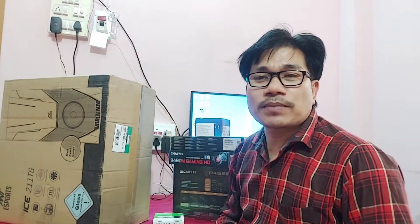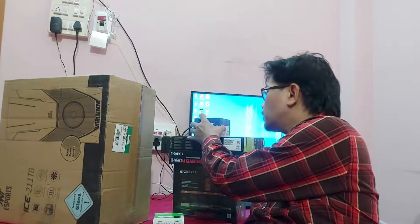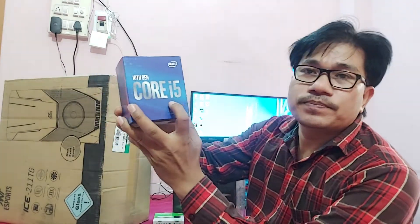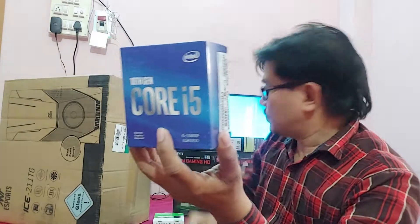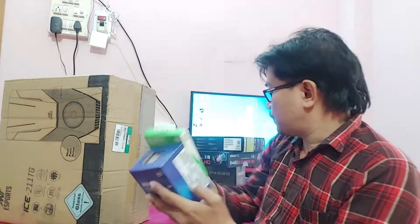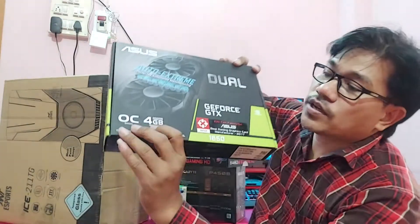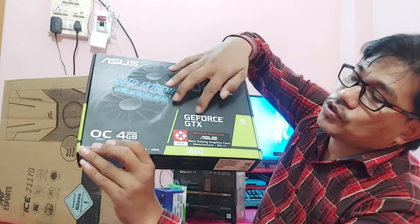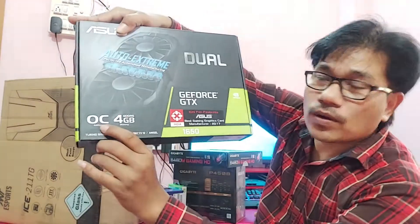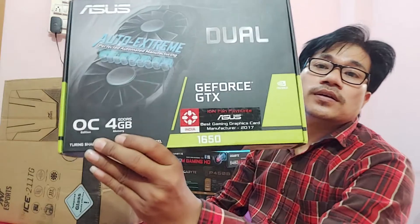Hi guys, this is Diran, welcome back to my channel, the I Tech Creator. Today I am going to build a PC with a 10th generation i5, and this is a WD Green 240GB M.2. And for graphics, here is the GeForce GTX 1650 Overclock Edition with 4GB memory.